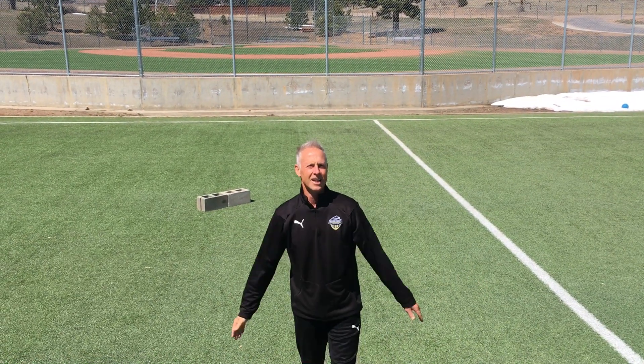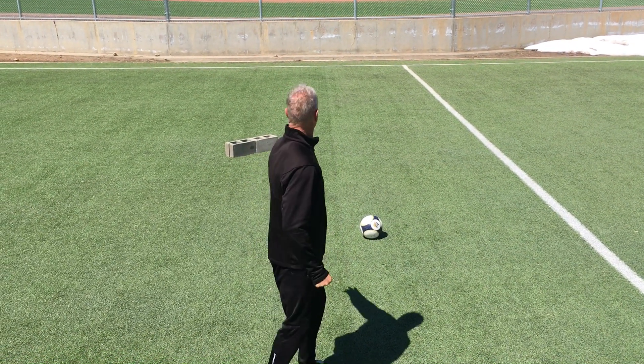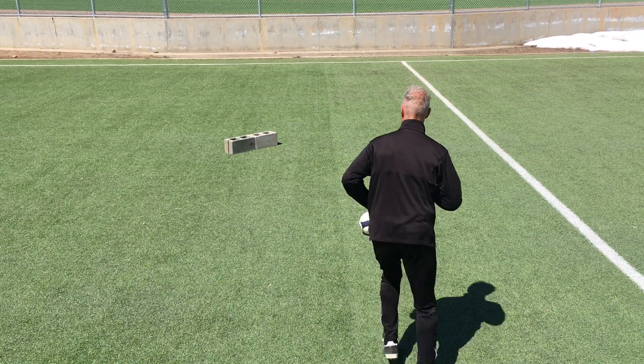Hey everyone! Last one in this series of playing into a target. Today the target is just gonna bounce it back, you take a first-time shot. So with my two cement blocks, this is what it looks like.